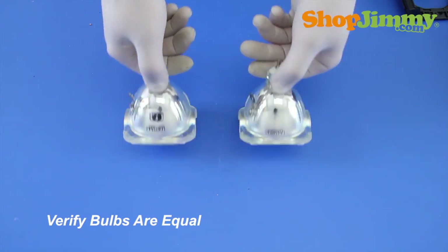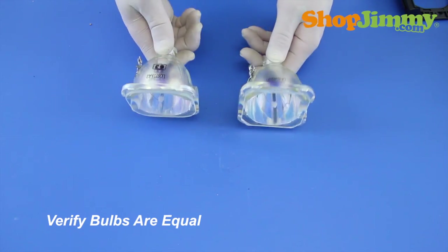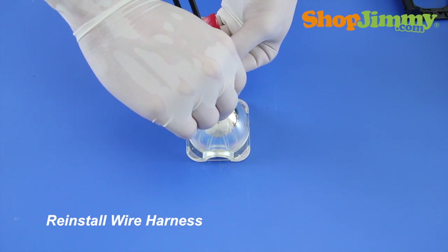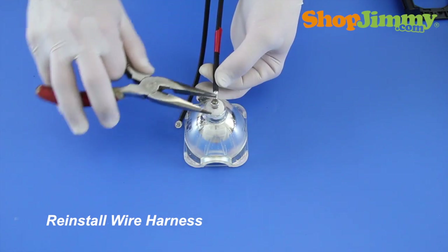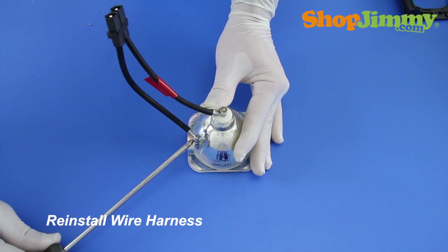Prior to installing your new bulb, check both bulbs and verify that they are equal. Reinstall the wire harness, referring back to your notes to confirm that you have matched the terminal connections correctly, and to make sure that you have the wires pointing in the correct direction.